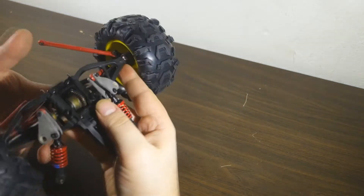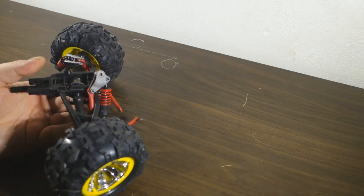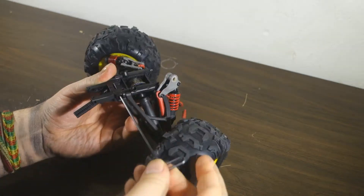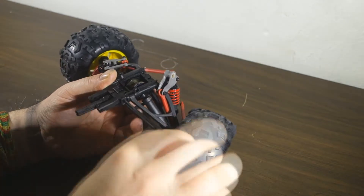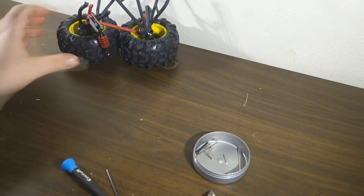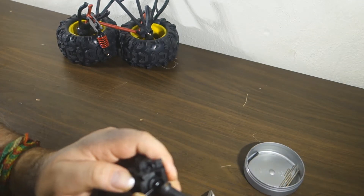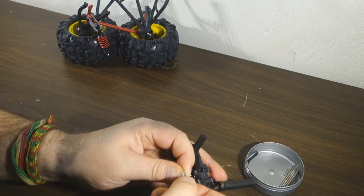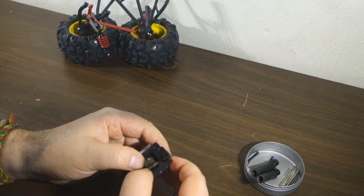Here we have the back differential. I've already plucked it out and we're just gonna loosen it a little bit and open it up because it's gone. I used 3S lipo and after that it just got really weird, so I had to open it up. The three teeth on the threads are eaten up. They used too much Loctite — you can barely get it open. It's okay to use Loctite but don't use too much. Now both of the arms are loose.